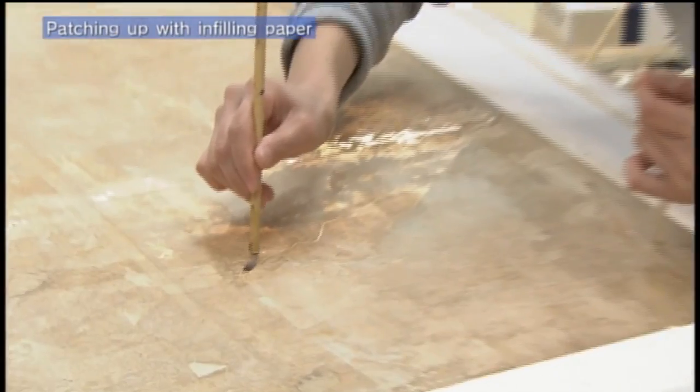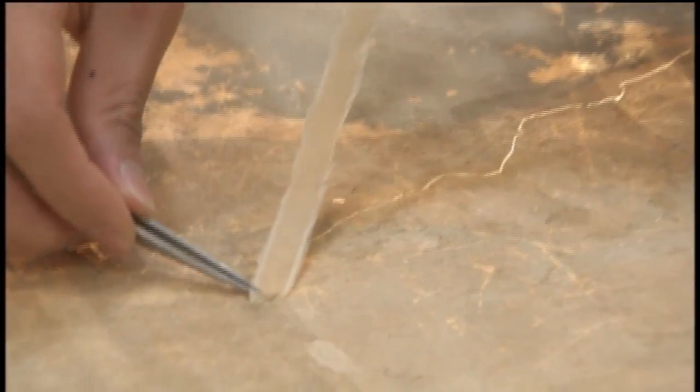Cracks and places where the paint has peeled off are given a coating of starch paste, and gampi paper — the same as the honshi — is pasted over them.